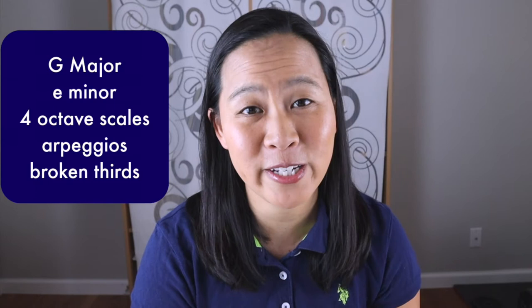You're definitely going to want to know your G major and E minor four-octave scales and arpeggios. Especially in this etude there are a lot of arpeggios, so practicing at least the G major and E minor arpeggios is really going to get it in your ear and encourage your hand to be more fluid while shifting through all of these notes. Practicing broken thirds is also going to really help you learn the intonation of this etude.